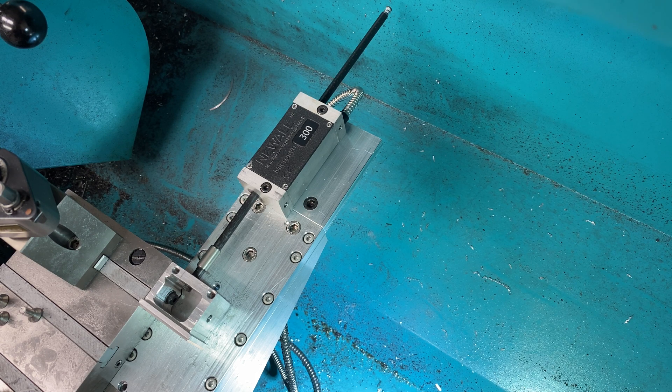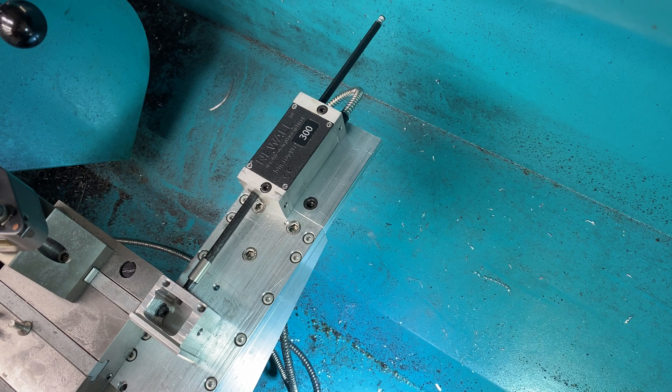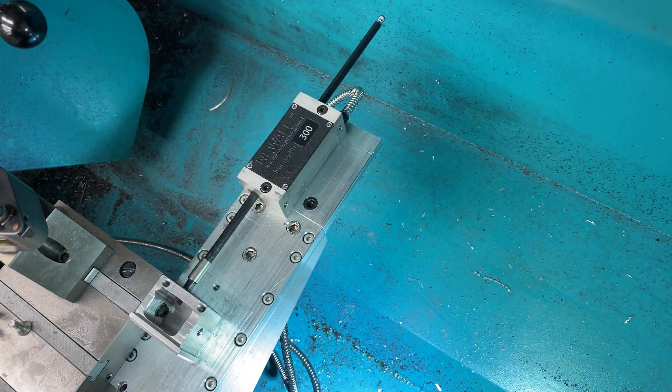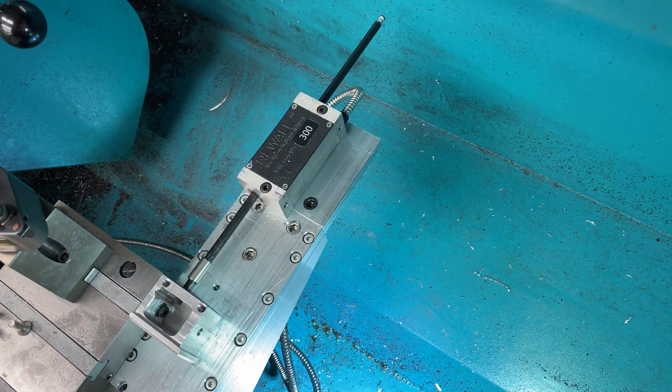I just wanted to share this to show how I've constructed it and what the thought process was. I think it's an improvement — I've got plenty of access for the tailstock, I can use the carriage locking lever without worrying about any interference. So I'll pop this back together — actually, first I need to glue the plastic shim stock on here with some double-sided tape, and then I'll put it all back together.